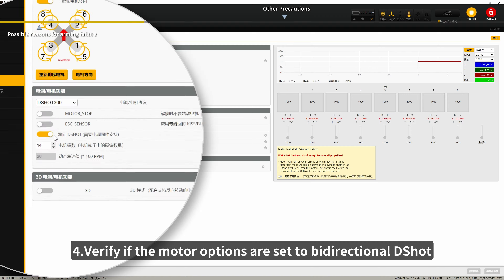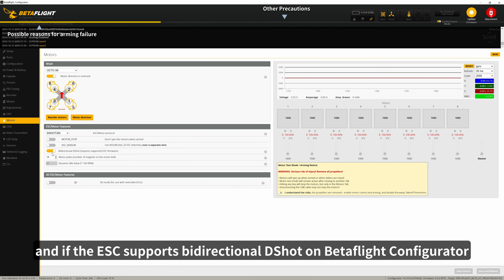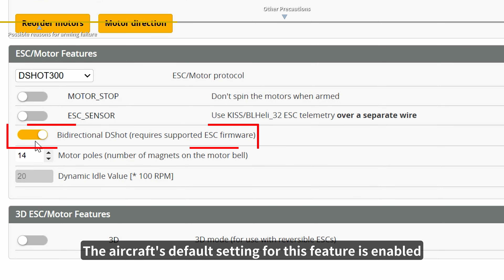4. Verify if the motor options are set to bidirectional D-Shot and if the ESC supports bidirectional D-Shot on Betaflight Configurator. The aircraft's default setting for this feature is enabled.